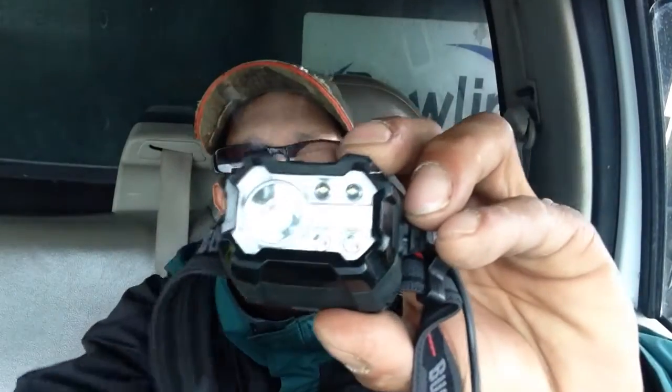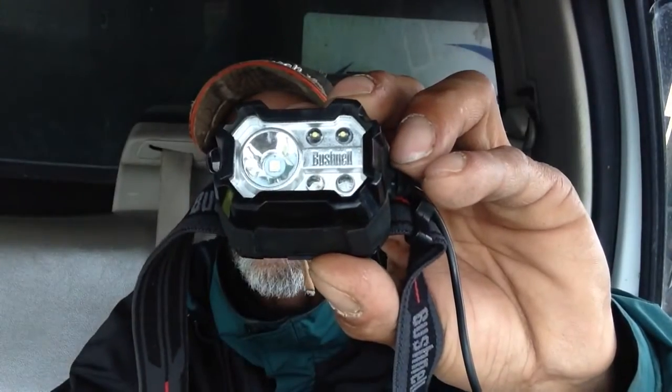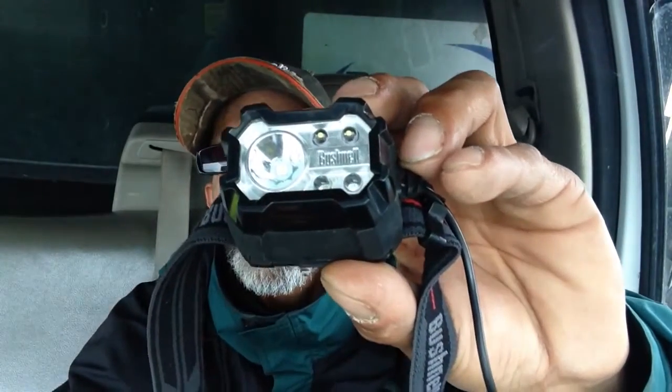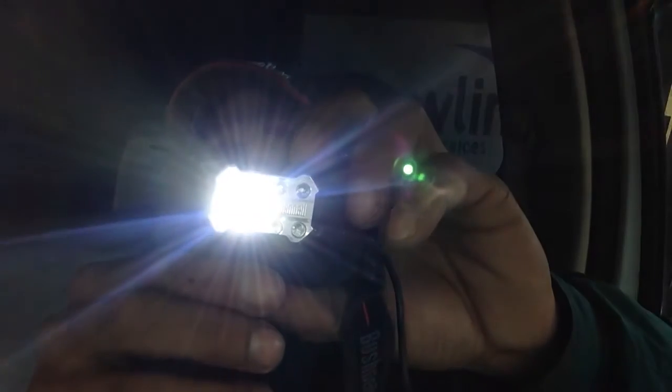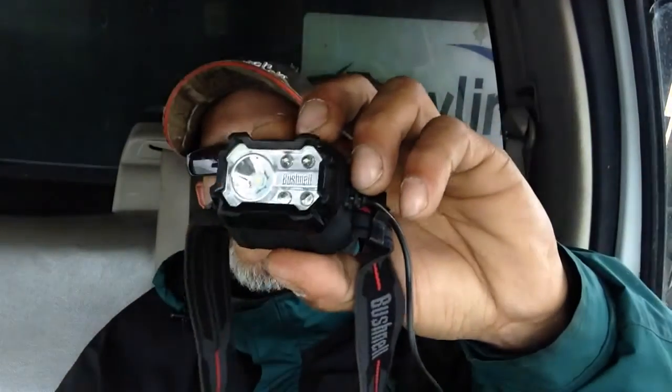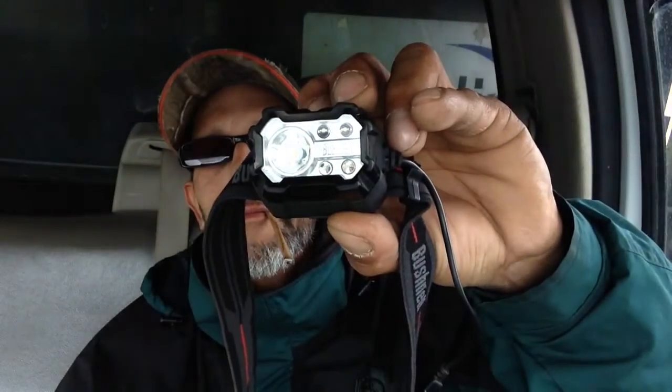So just to give you some quick info on it: the 300 lumens will come from the spotlight. It's got two different modes — let me see if you can see that. So the spotlight is just gonna give you 300 lumens, boom. And then it's got a dimmer light, then off.